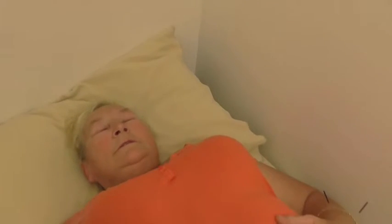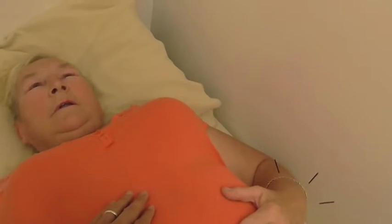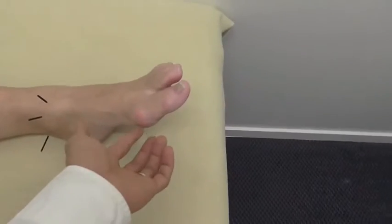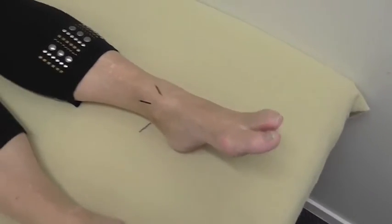Do you feel any pain? No — I feel very relaxed. Chest pain? Gone? Yeah, it's gone. Lower back? Gone. Your thumb joint? Yes. Any pain? No. And the pain in here? No, that's good. Good. Okay.